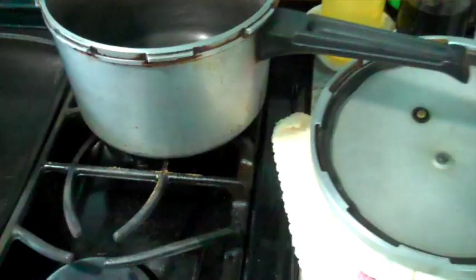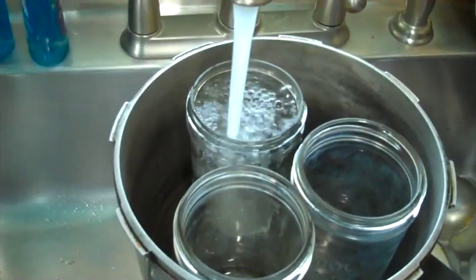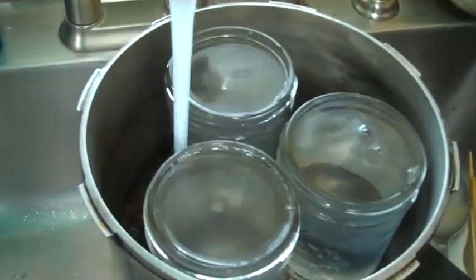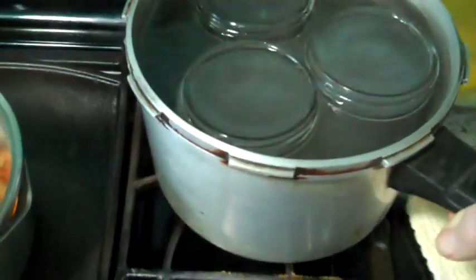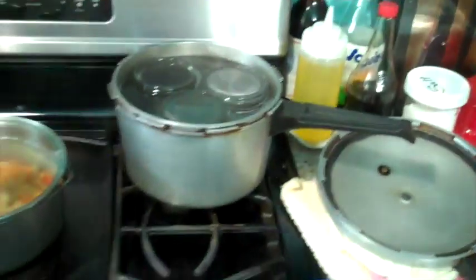This old pressure cooker pot that we picked up at the second hand store works really good — it fits three pint jars, just perfect. I'll fill these jars up with water and fill the pot until the water level is up to the threads on the jars. Then put that on the stove, turn it on, and let it start heating up.